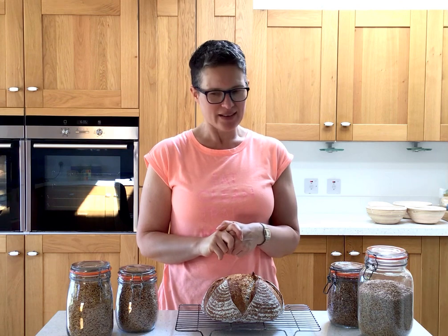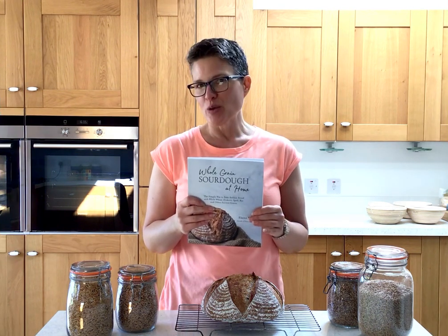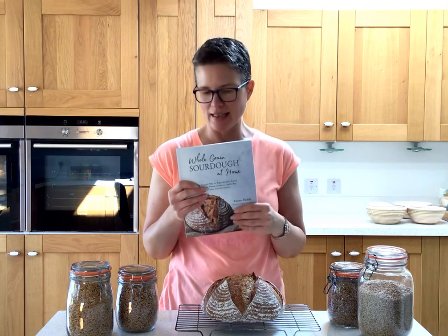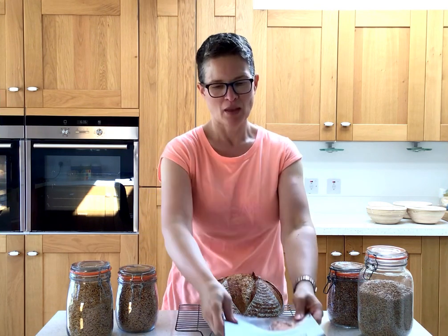Hi everyone, welcome back to my kitchen. It's such an exciting time for me. I thought I would share a video just to have a bit of a chat about the last week — my book was published. It's a very beautiful book, it's here, and I just thought I would talk about it a little bit so you might have an idea of what to expect and what's in it. To anybody who has ordered it or has already received it, I truly hope you love it. I'm so incredibly grateful and so proud of it. I still can't believe it's here.